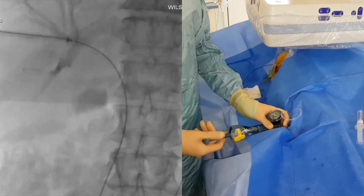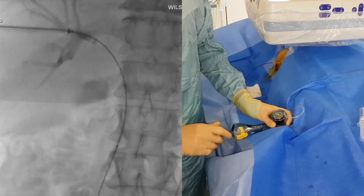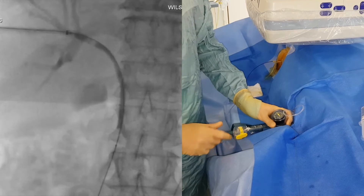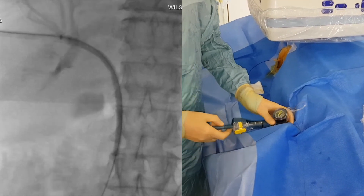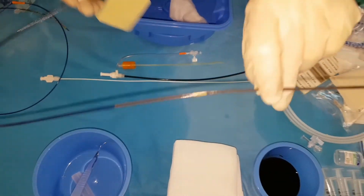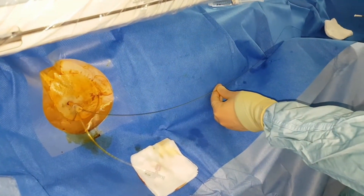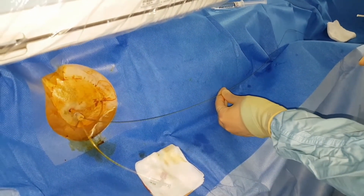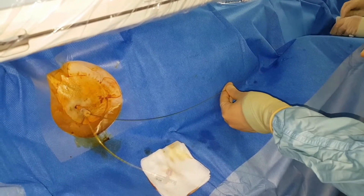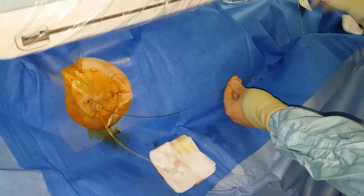We're planning to pre-dilate this lesion before putting in a metal stent, so we'll pre-dilate it to five. As a stent today, we've selected a Nitinol Ella biliary stent, ten millimeters wide. We'll be stenting through the stricture all the way into the duodenum to ensure we get maximum effective biliary drainage.